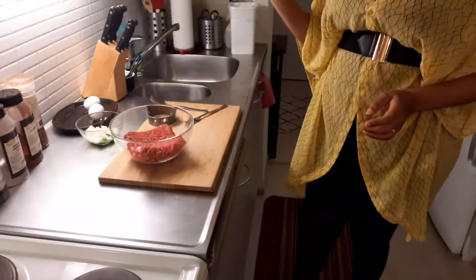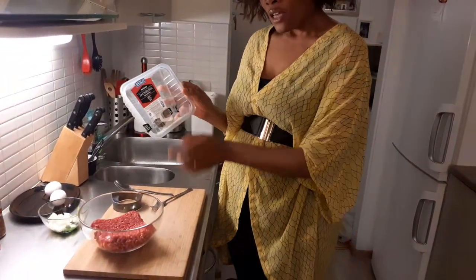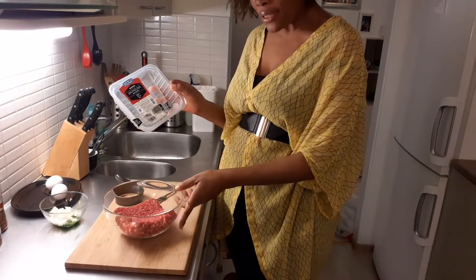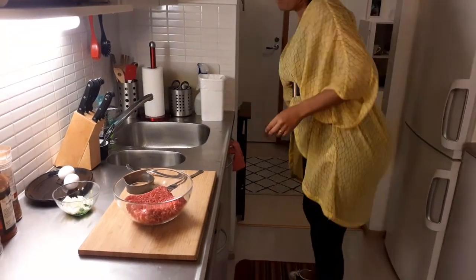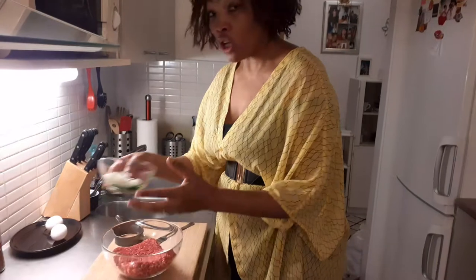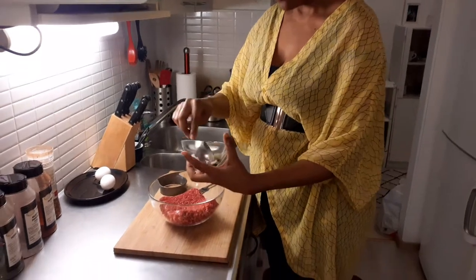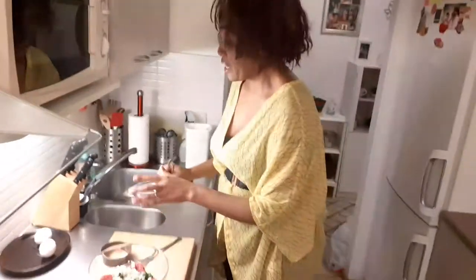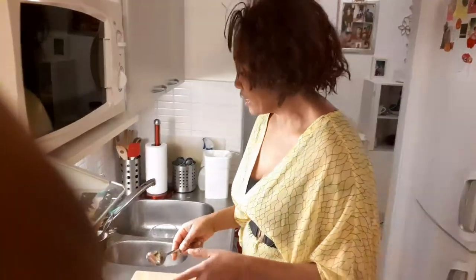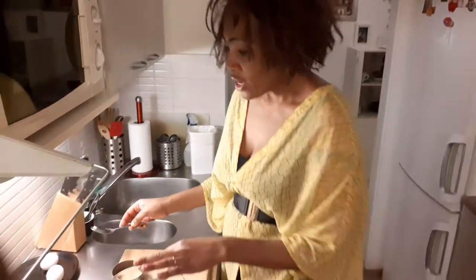Now we start with the burgers. I have here 400 grams of mince meat — you can see it's not very fatty, only about 10% fat, a very small amount. I already cut the onions: I have some spring onions mixed with normal onion. I like to have everything prepared and ready. I also have my oil heating here, ready to fry our steaks.